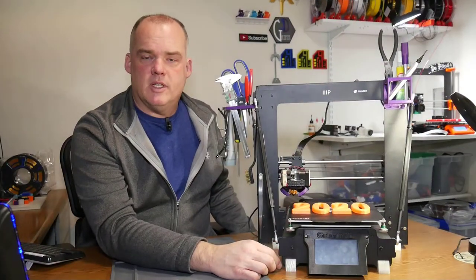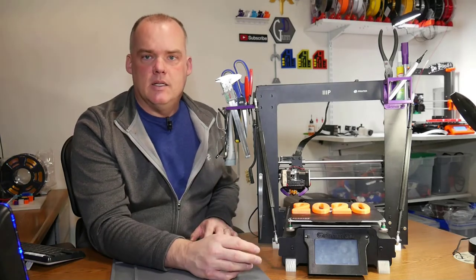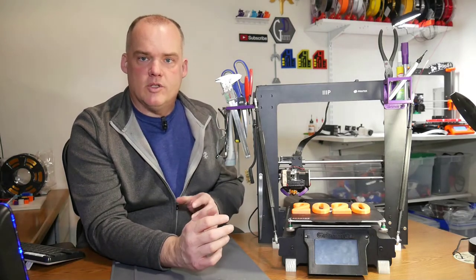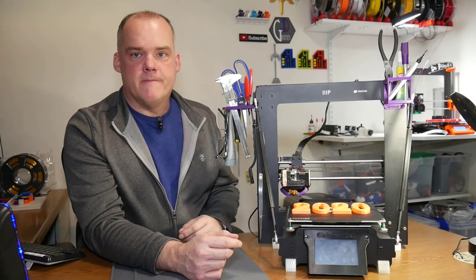So as we look at my Maker Select right here, to move it onto the desk I actually disconnected my Raspberry Pi with the Octoprint. Now that's actually a really decent upgrade. If you really want to have better control over your printer — know what's going on, what layer it's on, how it's printing, time left, all of that kind of stuff — you need some control software. Octoprint has worked for me really well on a regular Pi 3B. There are plenty of videos online that talk about that.